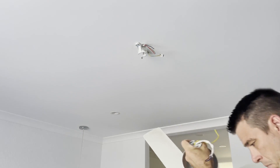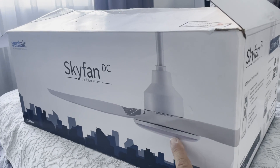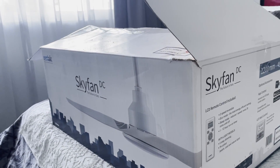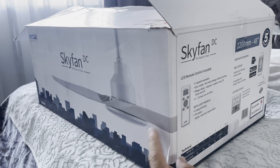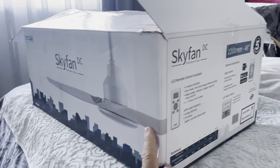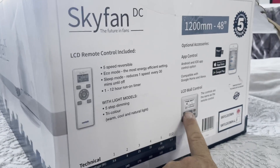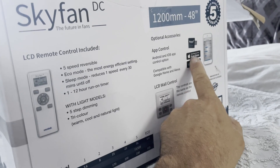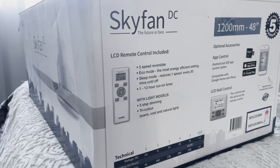The new fan is ready to put up, and it's a Vantair SkyFan DC. It's got three blades, it's white, and it's a 1200mm fan, or 48 inch. It comes in lots of different sizes and also in black as well as white. It comes with a remote, and you can also get a wall remote, and the little add-on that connects it to Tuya. Hopefully that's going to work with Home Assistant.